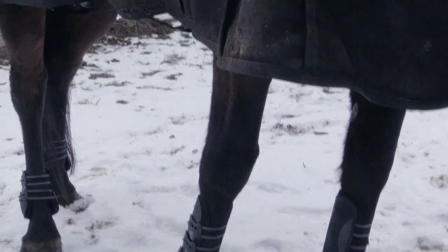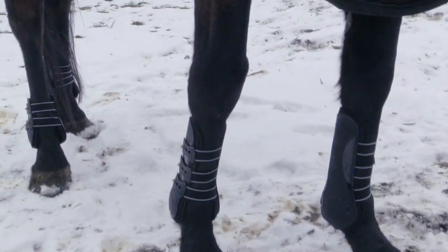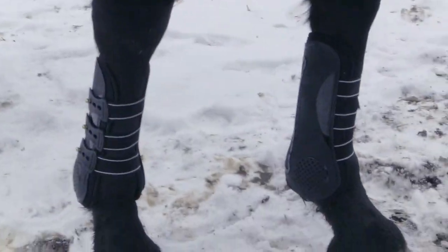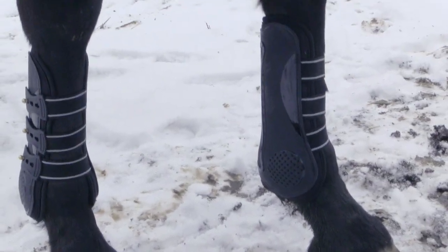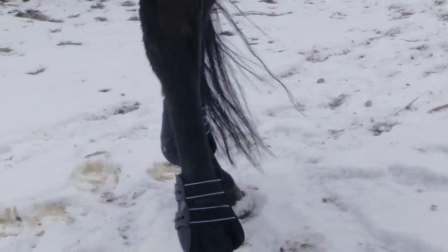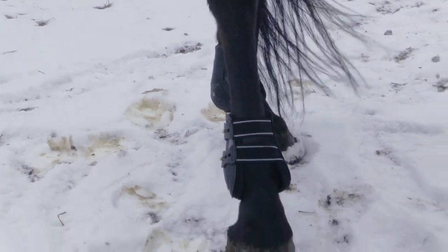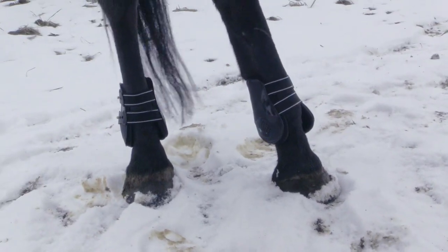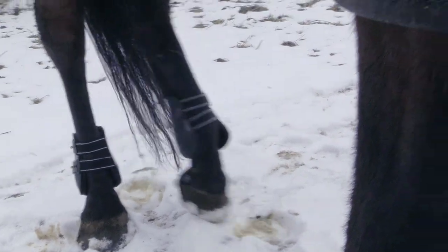Today we're talking about horse boots. We use horse boots for a lot of different reasons, but the main reason is to protect our horse's legs from injury — whether we're riding, lunging, or even during turnout — as well as absorbing some of the shock on impact as the horse's hoof hits the ground. Horse boots can protect your horse's legs from interference that can lead to abrasions, splints, and other injuries.